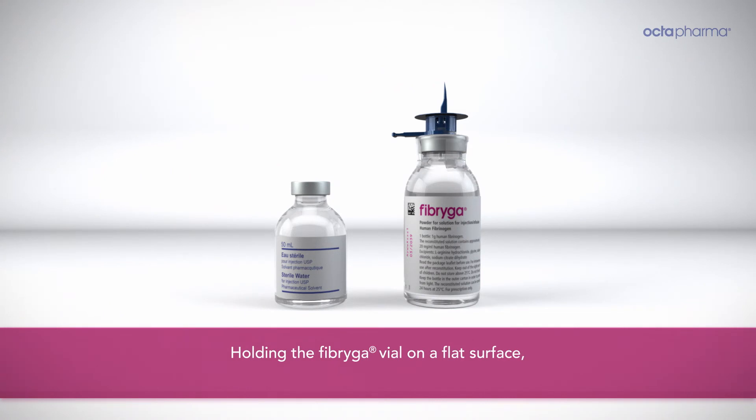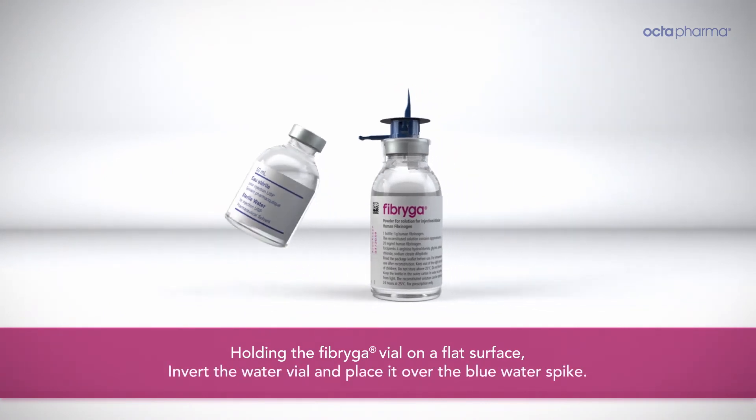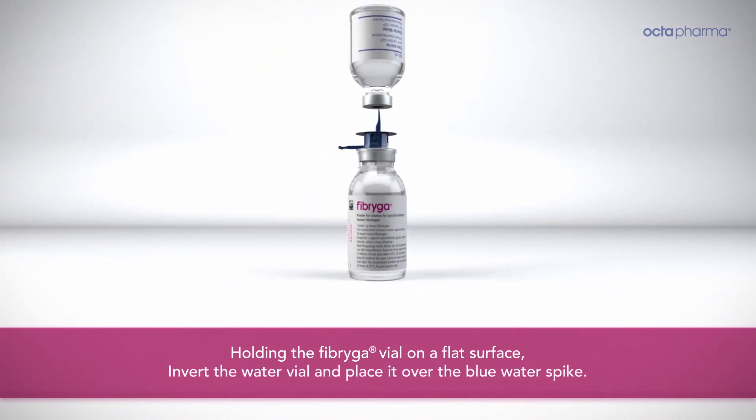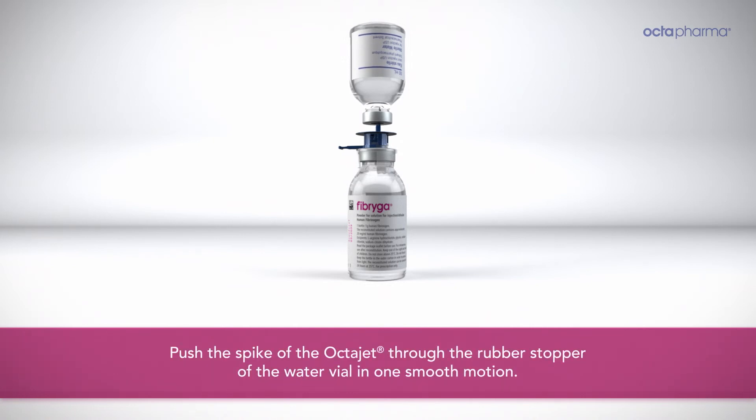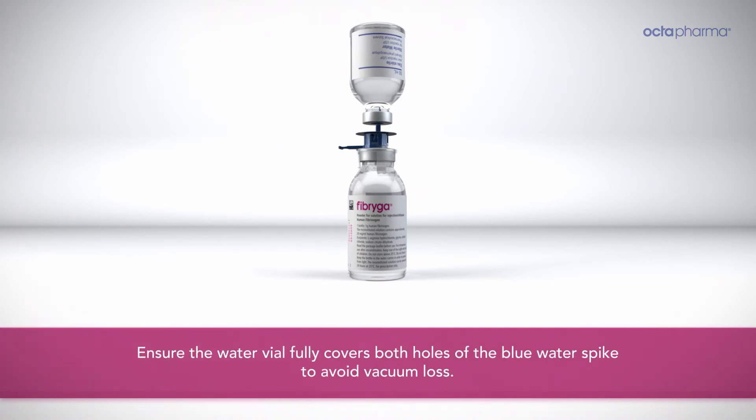Holding the Fibriga vial on a flat surface, invert the water vial and place it over the blue water spike. Push the spike of the OctoJet through the rubber stopper of the water vial in one smooth motion. Ensure the water vial fully covers both holes of the blue water spike to avoid vacuum loss.